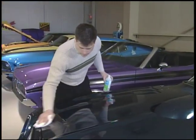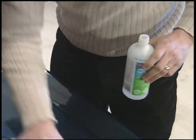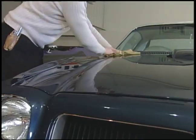The first step in applying the decal is to make sure the surface is clean, wax-free, oil-free, and free of any other contaminants that would hurt the adhesion of the decal.